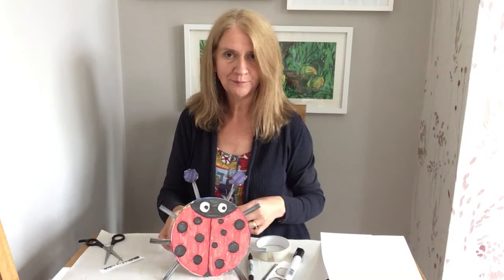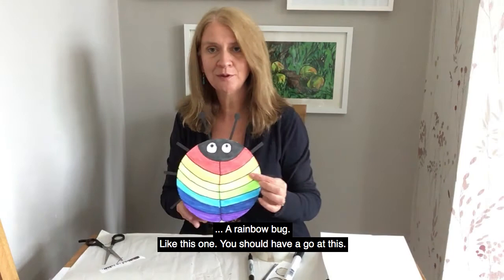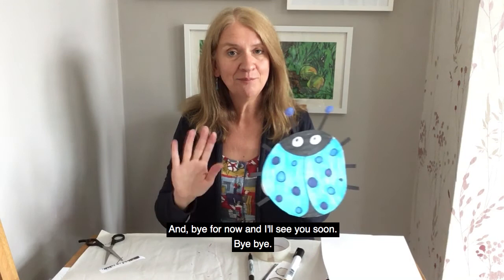There it is, giving a wiggle! Once you've got the hang of making your bugs, you can let your imagination run wild. So I've made a rainbow bug like this one — you could have a go at this — or I've made a nice blue bug because that makes me think of Coventry. I hope you've enjoyed our craft today and I hope you have a go. Bye for now and I'll see you soon, bye bye!